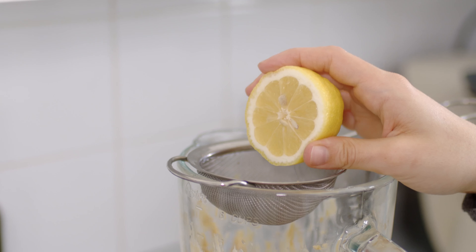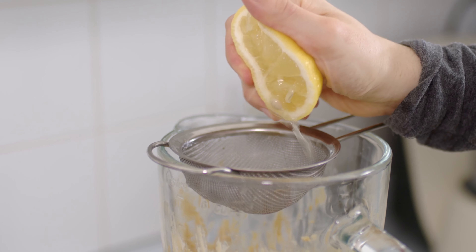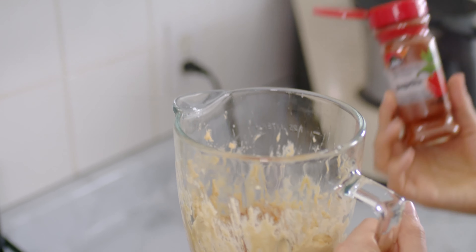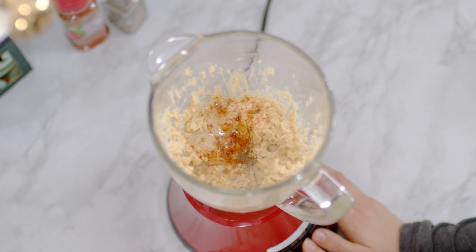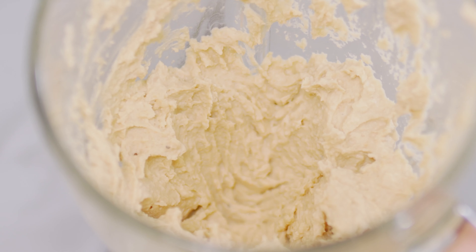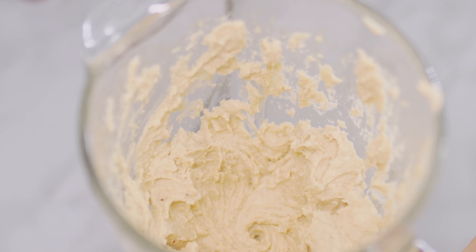I also put the juice of half a lemon — I use this little strainer to filter out the seeds — and then a clove of garlic. I spice up my hummus with a pinch of paprika and some black pepper. Give the whole mixture one last blend. If you want the hummus to be even creamier you can blend it for longer, or you can add a bit more tahini, or you can peel the chickpeas.